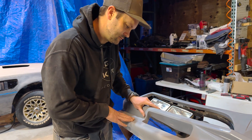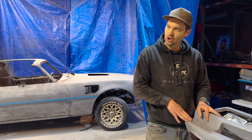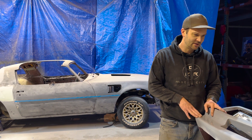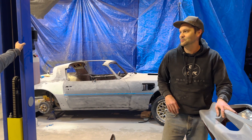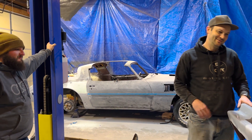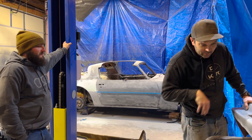All this fiberglass and the imperfections brings back traumatic memories of the Cobra and long days and nights sanding forever. Traumatic, traumatic. It's a job I guess. Thought you loved it? Not body work.